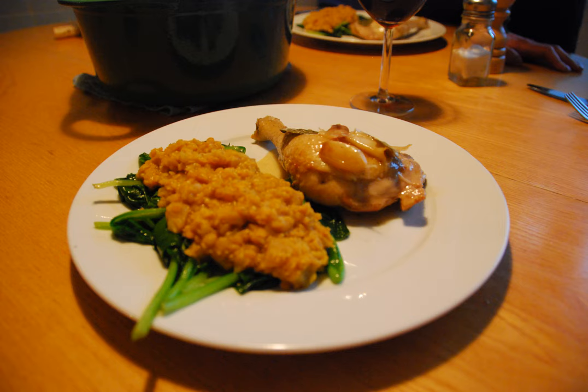Camarones al ahijo is a dish made with shrimp that are fried in a pan with butter or vegetable oil, in which slices of garlic and guajillo chili have been frying. It is seasoned with salt, black pepper, lemon, and parsley or coriander.